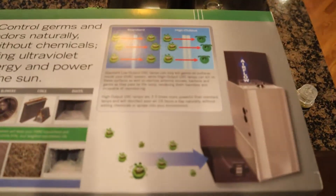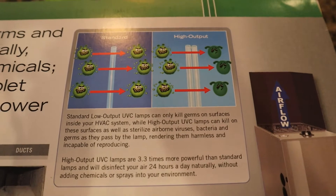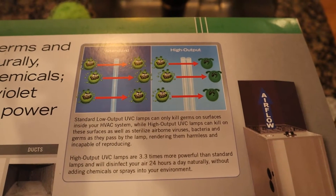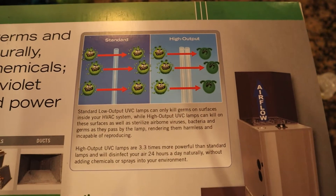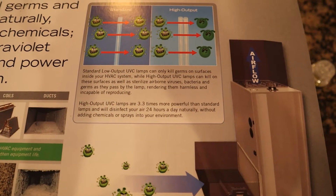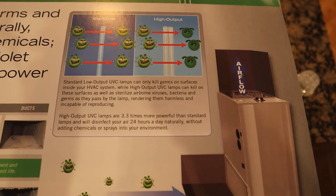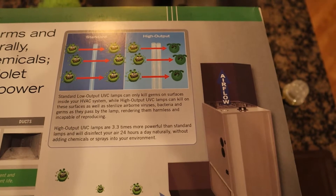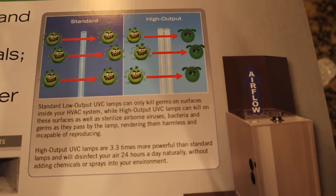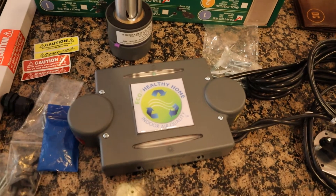One of the big differences in this UV system is the high output and output capacity of the lamp. Most lamps on the market really just do well at treating surface issues — shining UV light on surfaces to kill things and keep things from growing. Where this product really differs is the high output lamp, which is about twice the size and twice the output. It's actually killing stuff as it goes through the air. Without that high output ability, any UV light out there is not going to treat stuff as the air moves through it — they usually just handle surface contaminants.